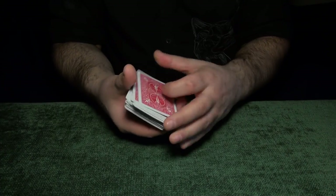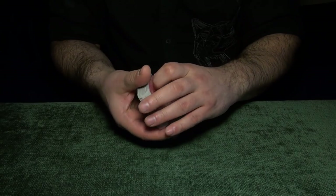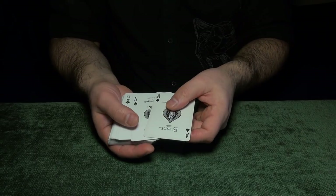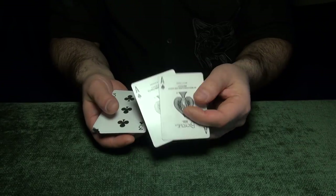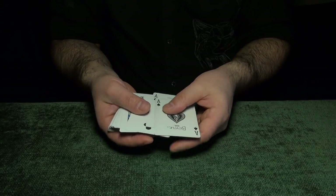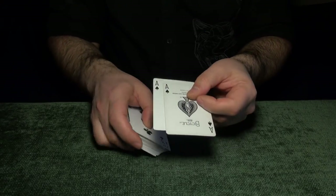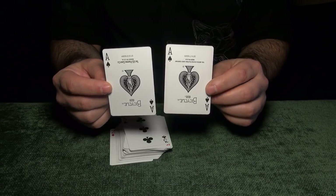I'm gonna explain to you guys how that wonderful trick works right now. Alright guys, it's time to explain the trick. I'm gonna use the red Bicycle cards, but you can use any cards — it does not matter. What matters is the light setup we're gonna do. So you can pick any cards. I picked Ace of Spades so it will be easier for you to follow the tutorial, but you can pick any card from the deck.